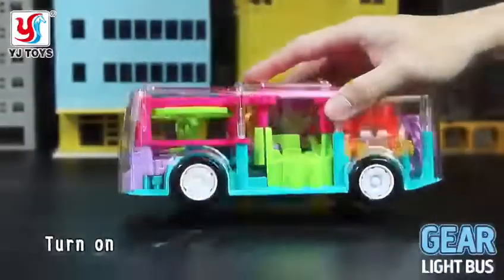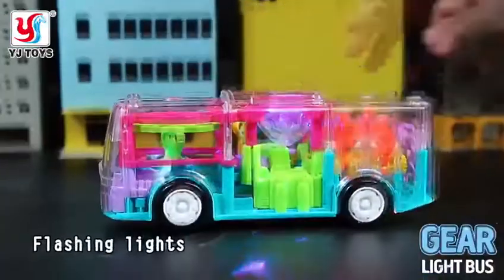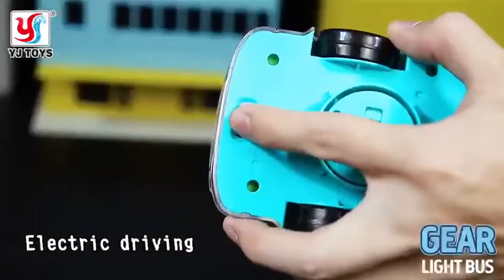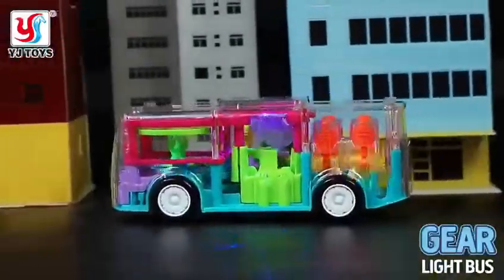Gear light bus, into full environmental test print shell, two switch mode switch, light, music, all kinds of electric universal working.